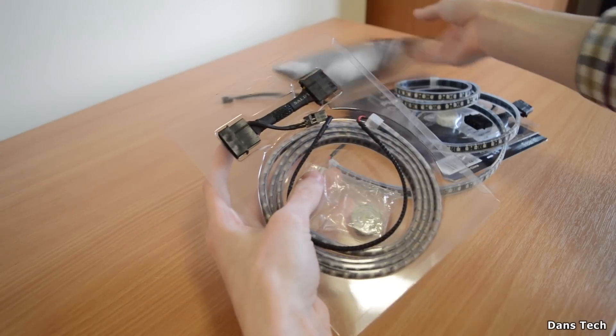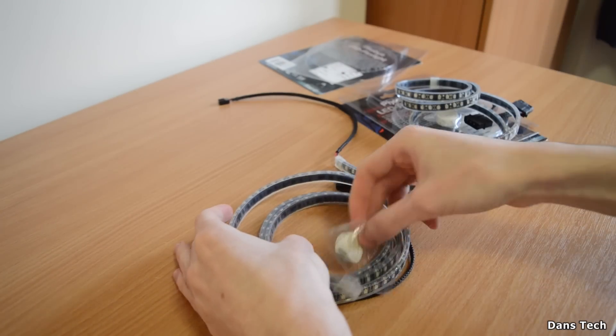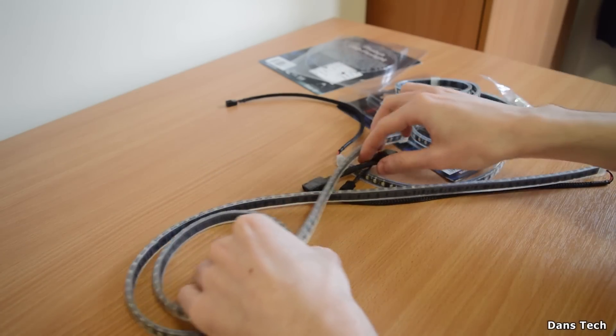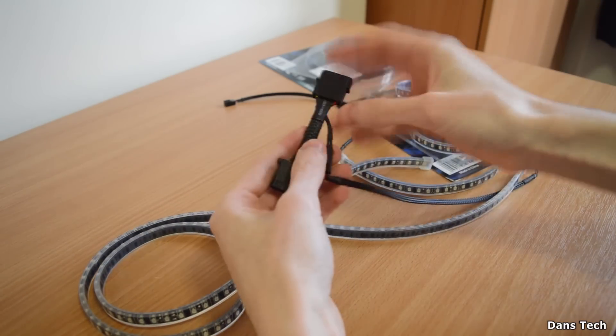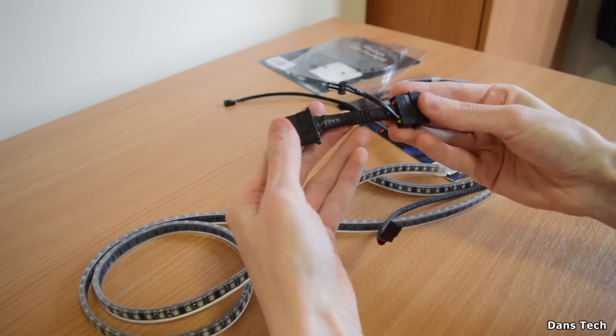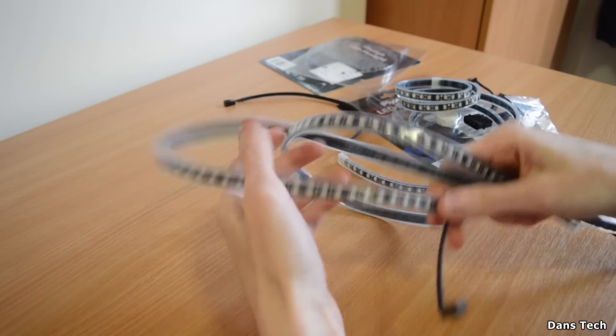This is just the second one — the actual blue version as well. I did get two. There's also some double-sided sticky tape and another cable here, which is again a 3-pin to 4-pin Molex. Here's just another LED strip — they actually look pretty nice.